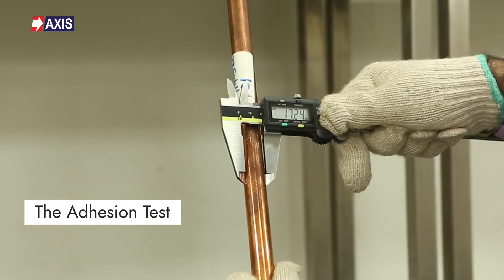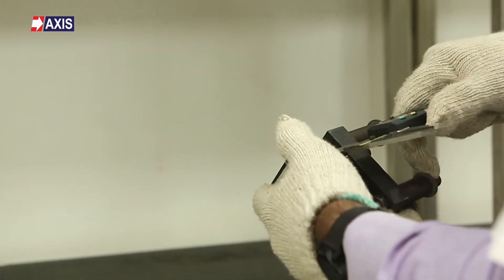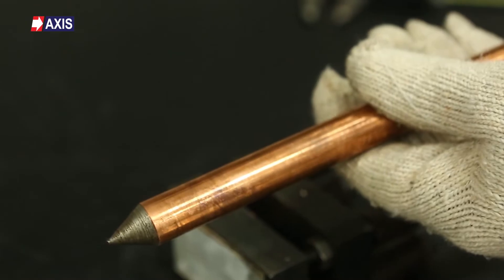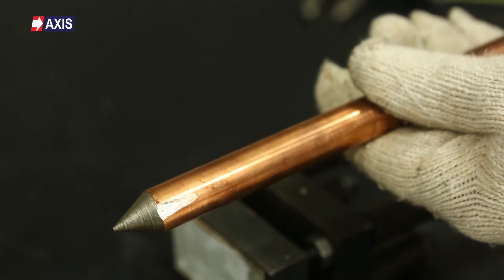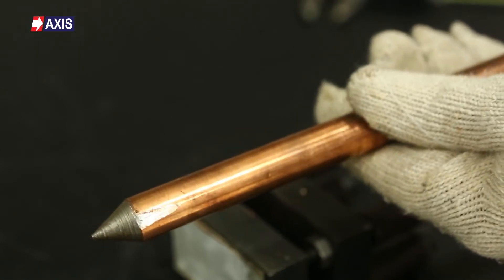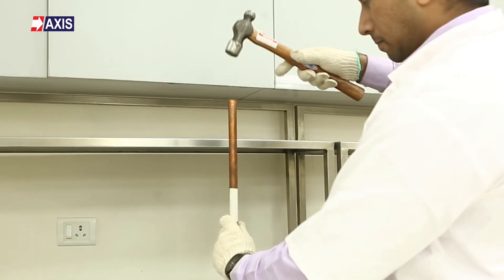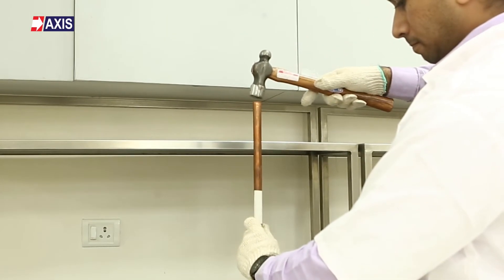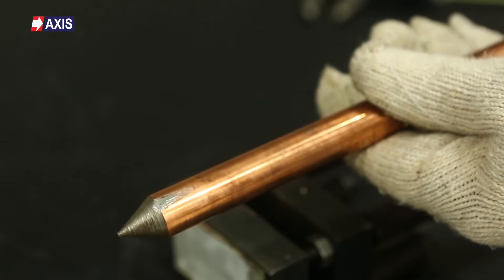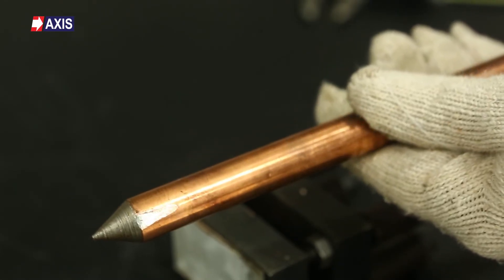Now, the adhesion test. This test evaluates the bond between the earth rod's core material and its protective coating, ensuring the coating remains intact throughout its lifespan. This provides effective corrosion resistance and preserves electrical performance. On badly manufactured earth rods, you will see the copper coating just peel off during this test. The test is performed by securing a piece of the earth rod between two plates positioned closer together than the diameter of the rod. The rod is then hammered, which directly impacts the copper coating. Following the test, the copper coating should remain adhered to the base metal. In any sections where the coating has peeled, it should still be bonded with the base material.